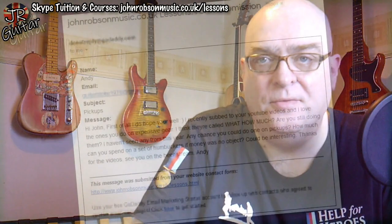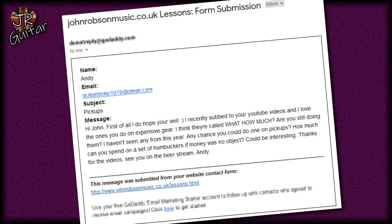Today's video is in response to an email I received a couple of days ago: 'Hi John, first of all I hope you're well. I recently subbed to your YouTube videos and I love the ones you do on expensive gear — the "What, How Much?" series. Any chance you could do one on pickups? How much can you spend on a set of humbuckers if money was no object? Could be interesting. Thanks for the videos, see you on the beer stream — Andy.' So, expensive boutique money-no-object pickups — fair enough!